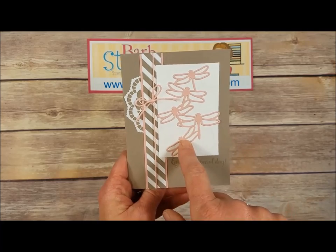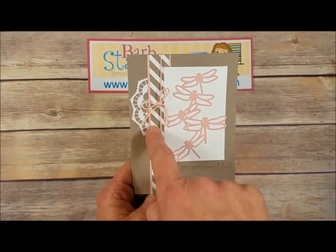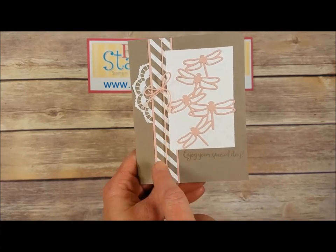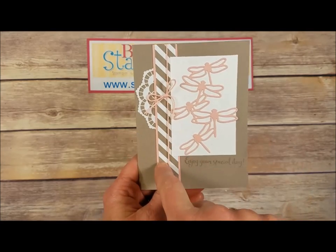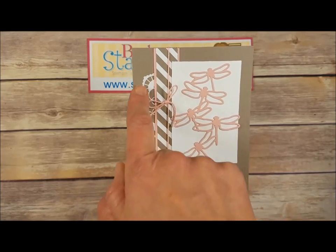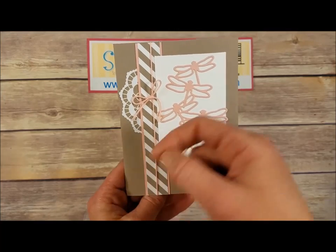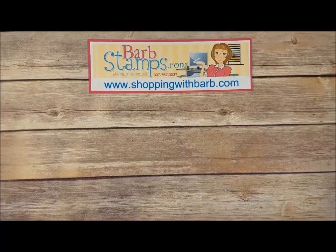Next up is a great simple card — the dragonflies were cut out of Blushing Bride, mounted on a panel of Whisper White. We've got a strip of the In Color Designer Series paper stack from 2015 to 2017, which is actually going to be retiring this year. This is Tip Top Taupe, a little bit of one of our new lace doilies peeking out on the side, and then some Blushing Bride baker's twine wrapped around the whole thing.